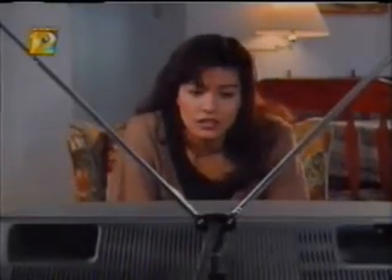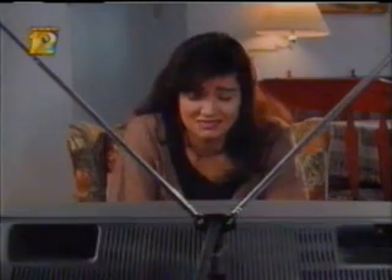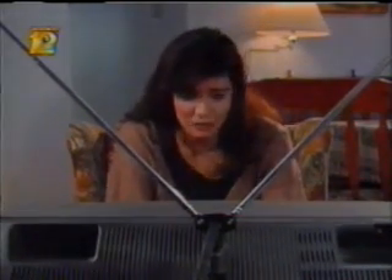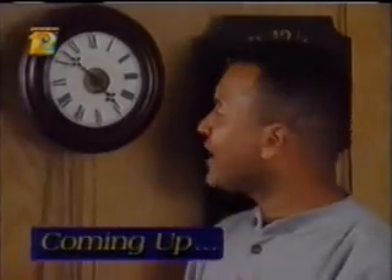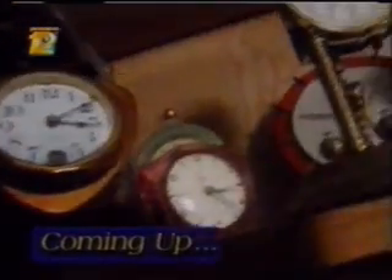Next on Crazy Human Stunts: watch a man snatch a speeding bullet out of the air with his teeth. I don't want to see that one. You're going to have to find another science show to explain that one to you. Coming next, Mike asks the timely question: why do clocks run clockwise? And we answer some viewer questions.